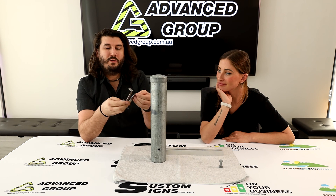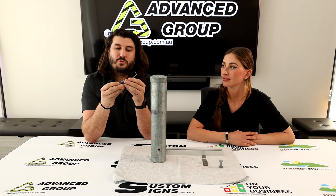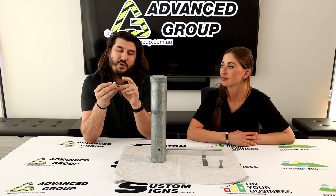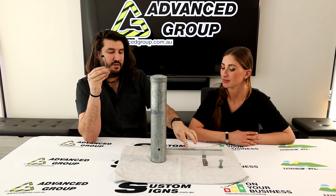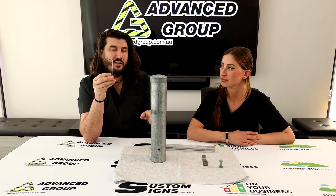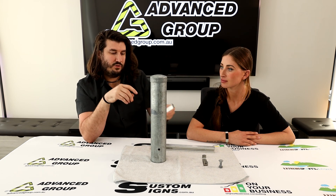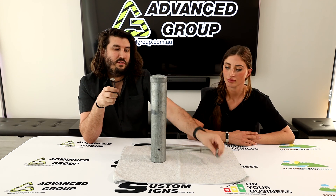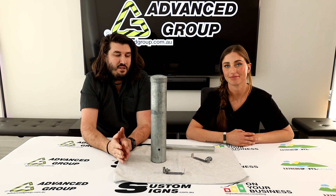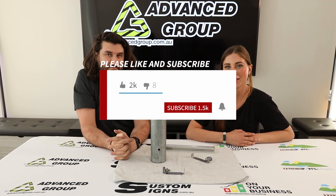If you want to buy these clips, you can find them on our website. We call them back-to-back clips, and one unit would be the clip, the cup head bolt, and the nut. For every layer level of strut channel you would need two. So just be aware when counting up how many posts and how many pieces of strut channel on the backs of the signs — make sure you get enough brackets so you're not caught short. Head to www.advancedgroup.com.au. If you like this video and want to see more, hit like and subscribe. Thank you for watching.